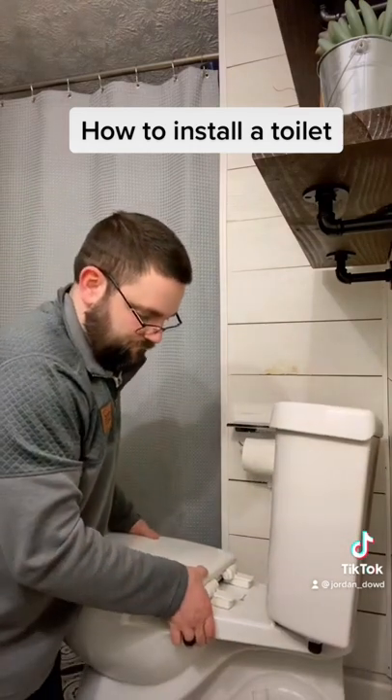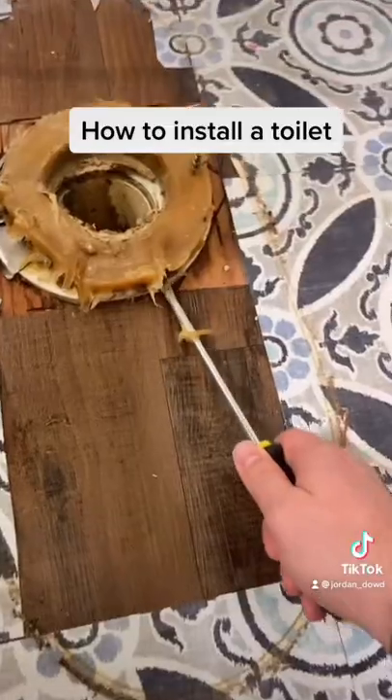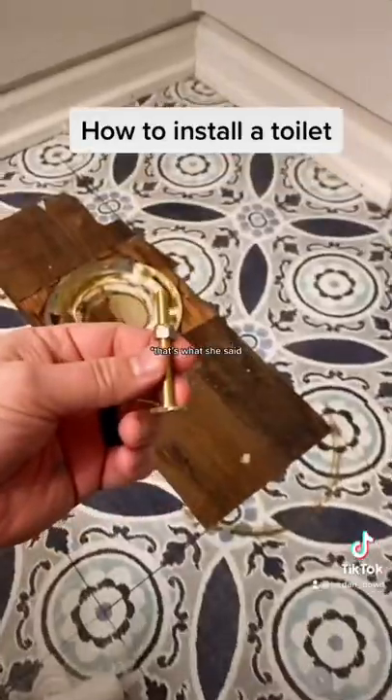Wiggle the seat back and forth to loosen it from the current wax seal. That's what you see there. It's kind of tricky to get off so you might have to loosen it up.